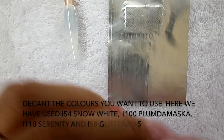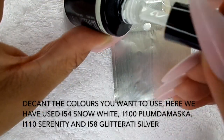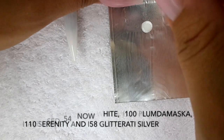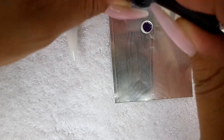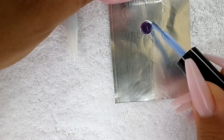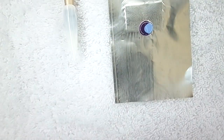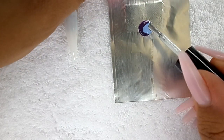On a piece of foil or a tile, or anywhere where you can decant your colors, I'm going to decant some of the white, then Plumber Mask, then Serenity — just going to give this one a shake — and then we're going in with I-58.